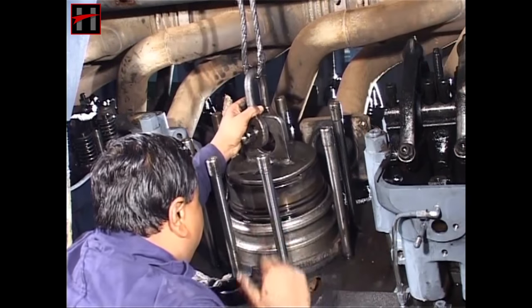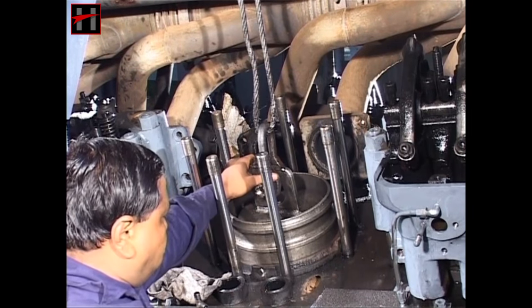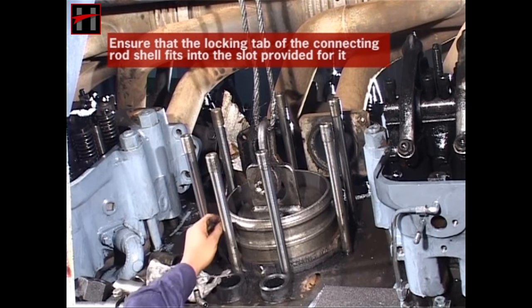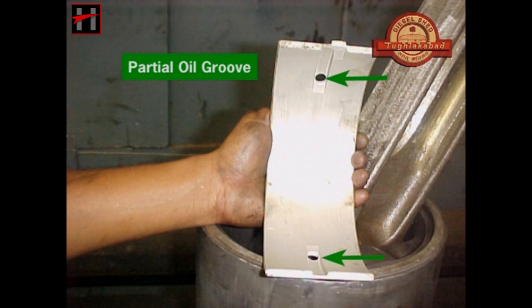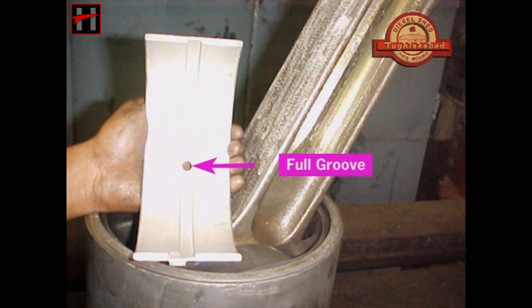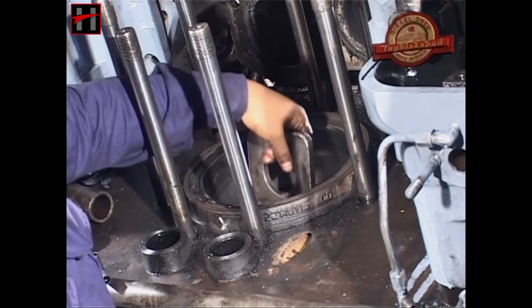Also remember that while fitting the piston, the crank pin must be at a 45-degree angle. Also ensure that the locking tab in the connecting rod shell fits into the slot provided for it. The upper shell is identified by the partial oil groove, whereas the lower shell has a full groove. Now remove the piston ring guide sleeve and the lifting shackle.